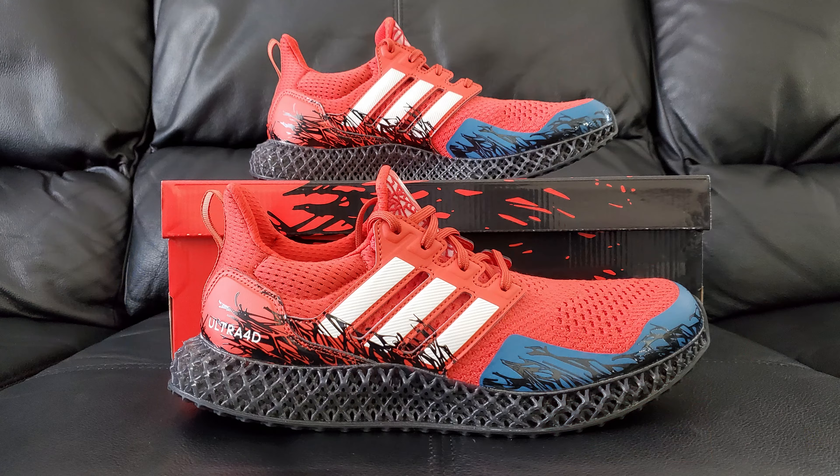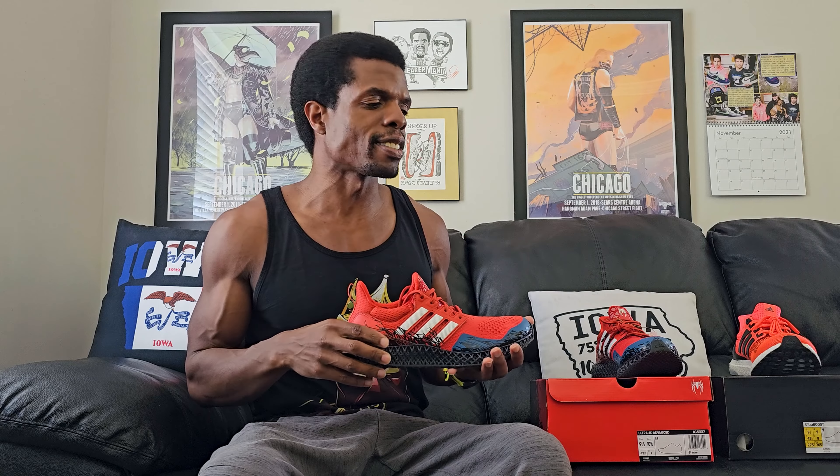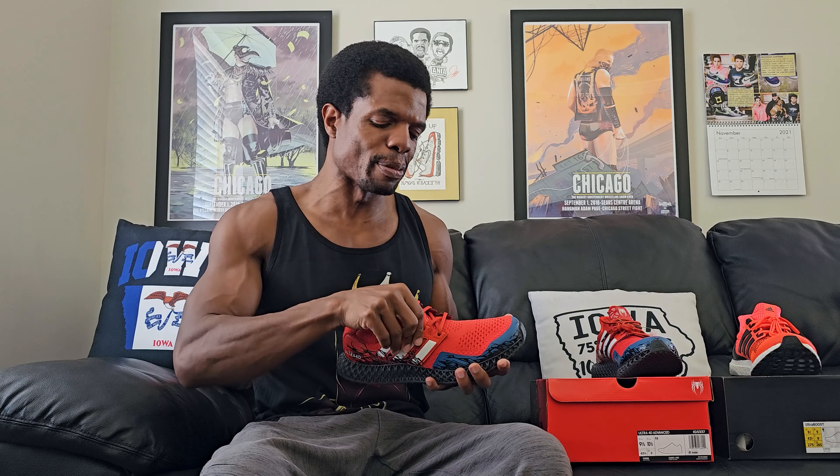So as I alluded to moments ago, this right here is the Adidas Ultra 4D Advanced in the Spider-Man 2 colorway. I have recorded six videos today — this is review number six. And that is the first one where I got the colorway name right without having to read it off the side of the box. You would think I'd be better at this by now. Either way, let's go ahead and get into these.